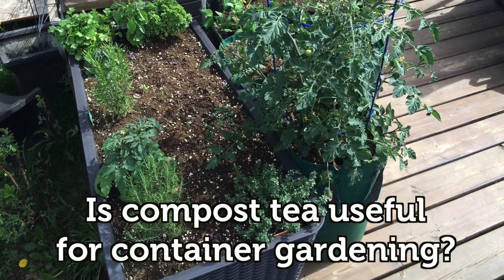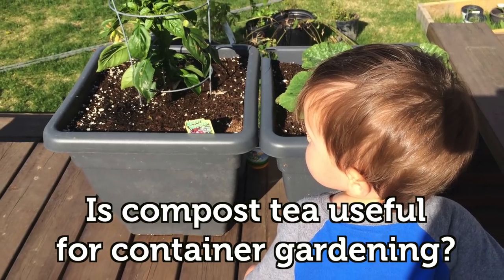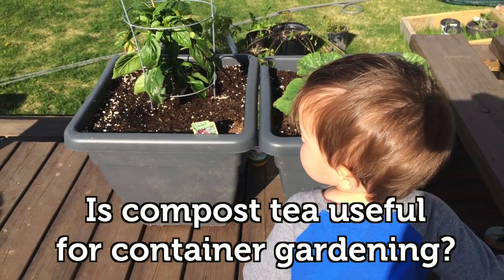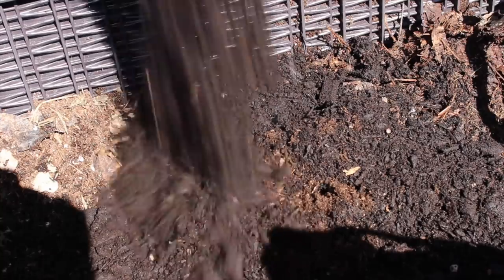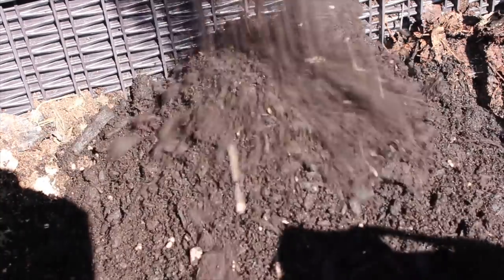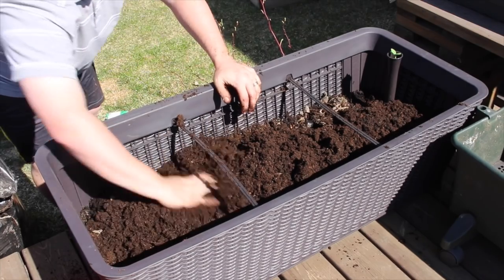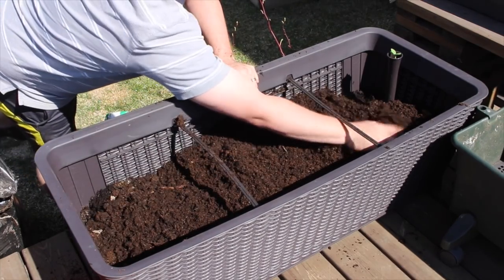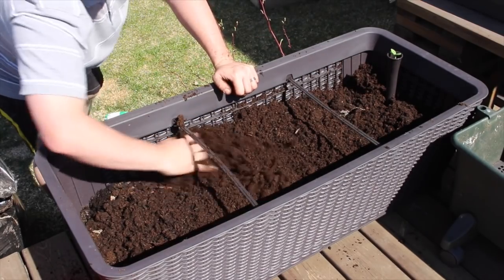There are plenty of other claims made about the foliar application of different products, but that's fodder for another episode. A few of my patio gardening friends asked about using compost tea in their containers, as the soil may not be able to support a healthy nutrient cycle. Providing the compost as a nutrient source is a good idea. That said, there is a simple method: simply mix fresh compost into the potting soil or apply it as a mulch. It will save you the brewing process and the risks while allowing you to deposit the nutrients where they are needed.